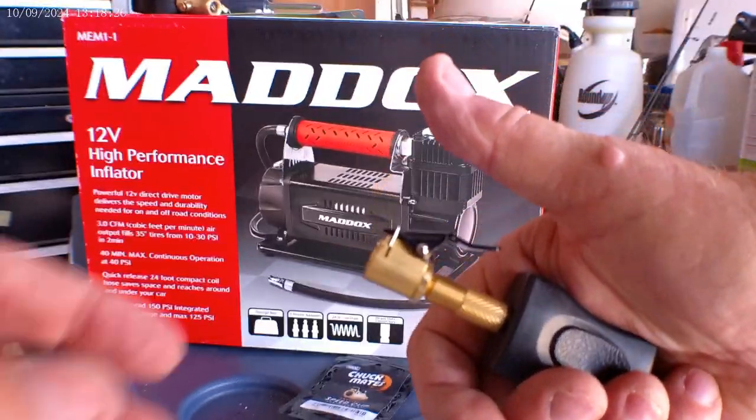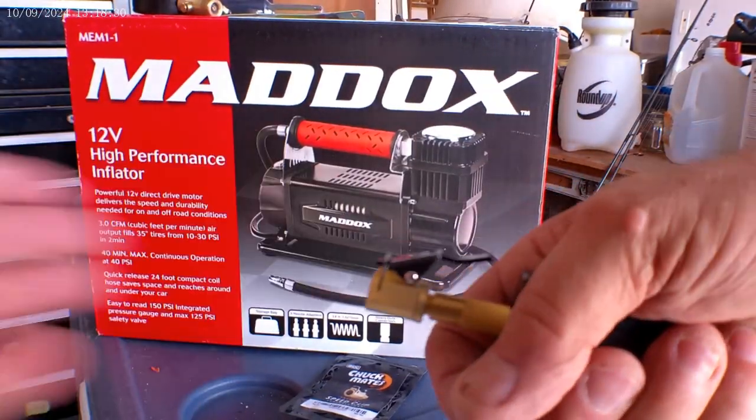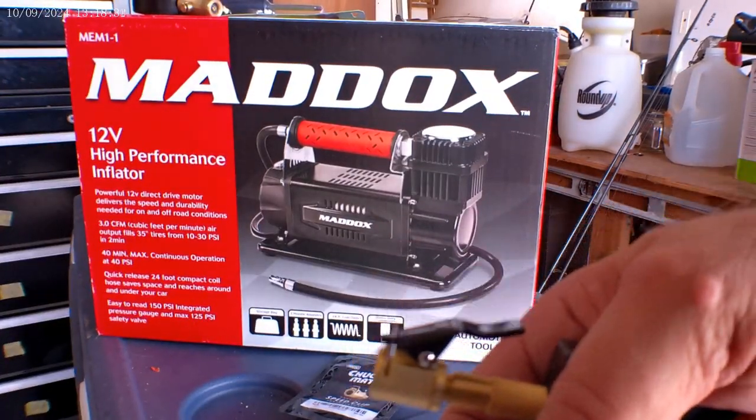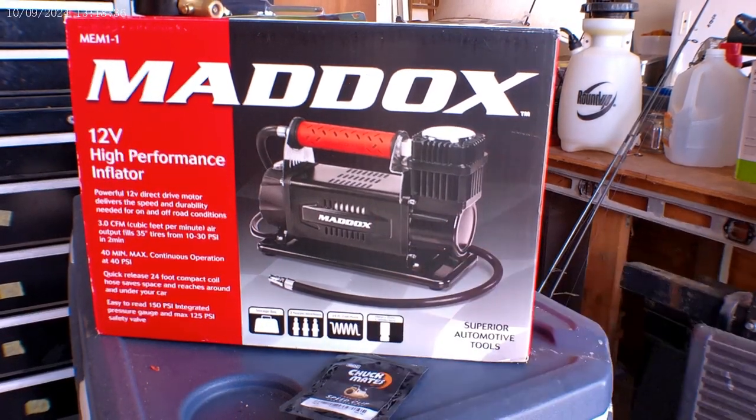And this valve is a blow-through, which means that when you turn the compressor on, you've got air coming out of this thing. It's not a leak, it's just air coming out. That way you can just plug it in, lock it, unplug it, pull it off. Boom.